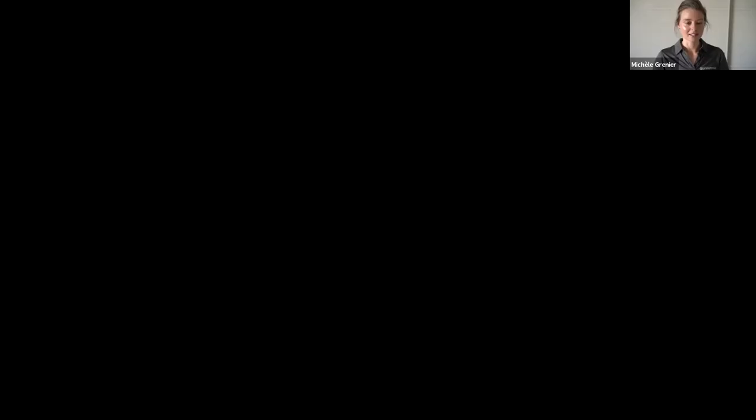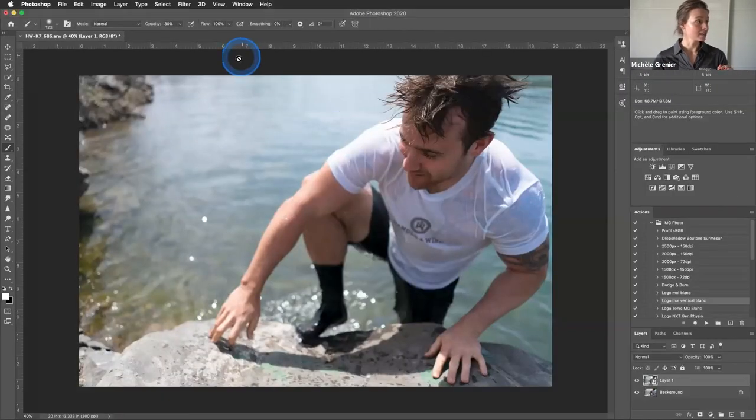I'm going to share my screen. So if it's the first time you're opening Luminar 4, this is what it's going to look like, and you won't have any images yet on your desktop. This is the standalone version. You have different ways to work with Luminar 4, and if you already have a workflow with Photoshop or Lightroom, you can easily incorporate this as a plugin.